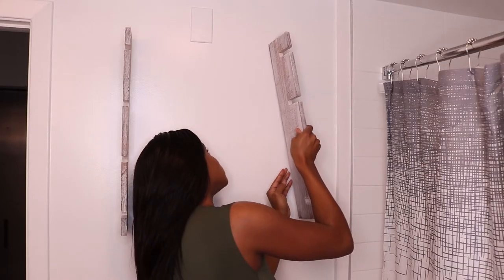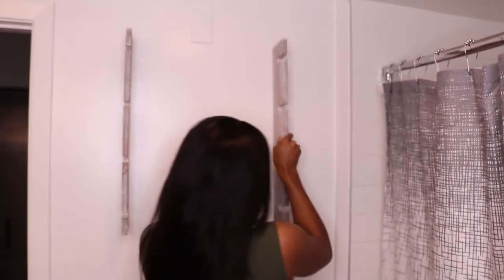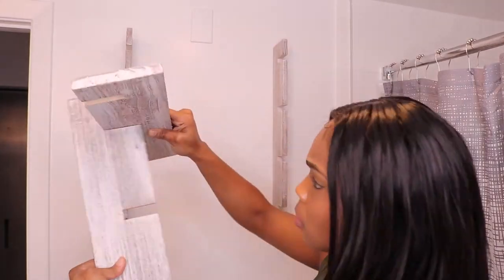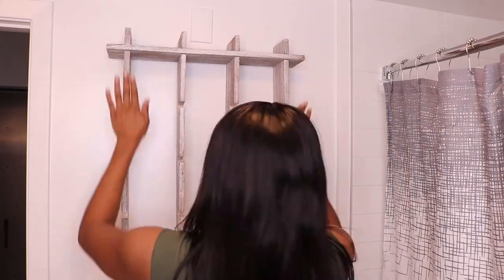I unassembled the product on purpose so I could put it on the wall. There's the first nail that went in, and there's the first bracket on the wall. Then I did the second one and it came out perfectly.